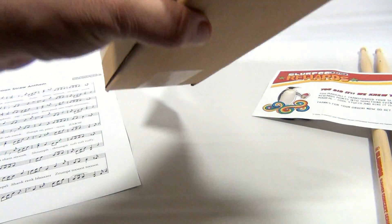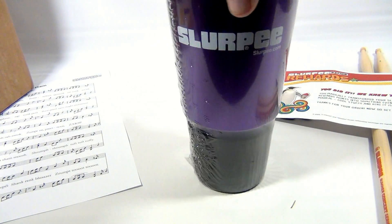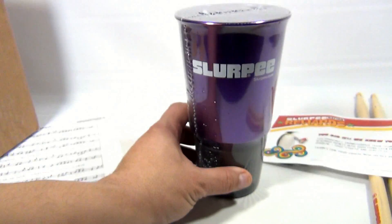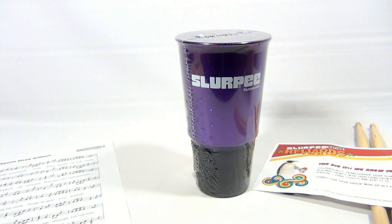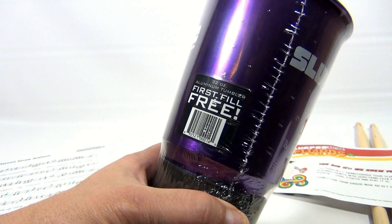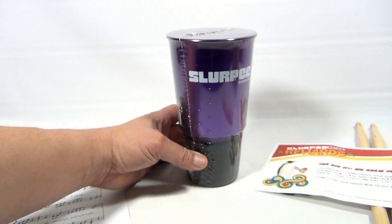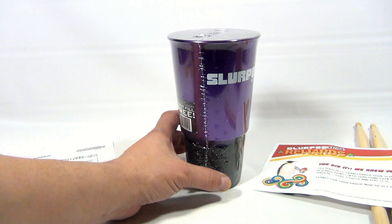So what did we get? This was 35 Slurpee reward points — it's the Slurpee Tumbler. Pretty neat. And there's a bonus on there: you get a free first refill in the aluminum tumbler. So now we can take this in and get it filled for free.